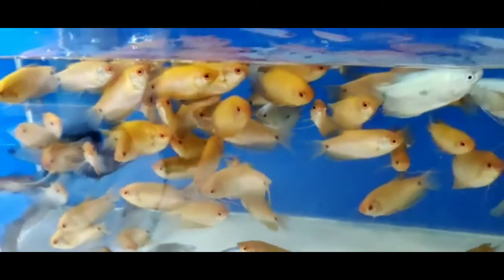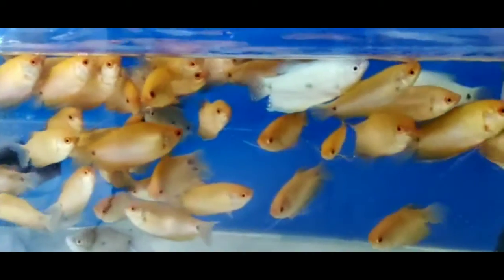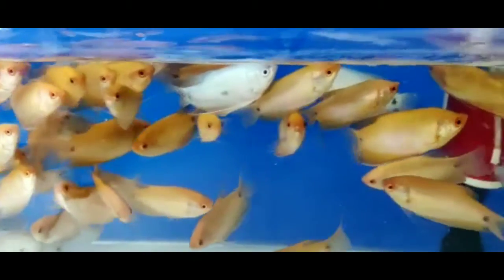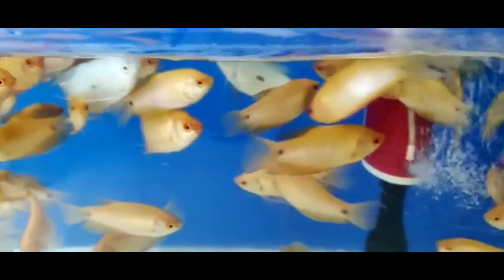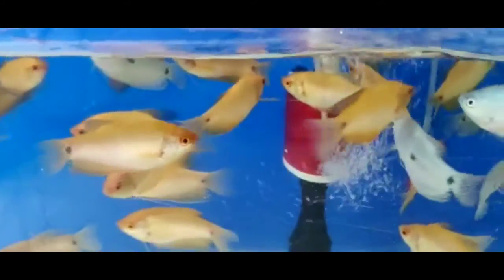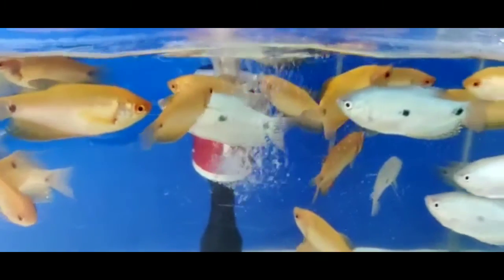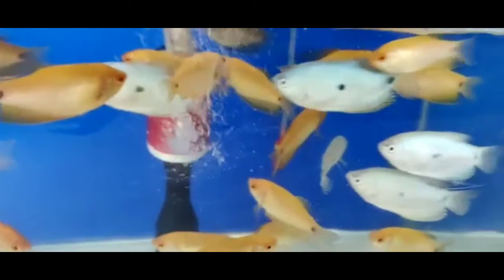We will have a lot of fish. We will cover all the water conditions. We will feed all the fish.